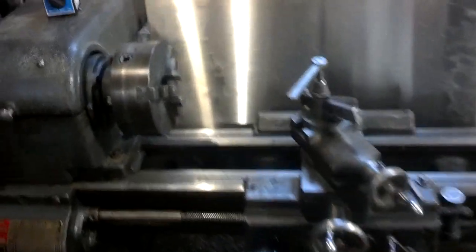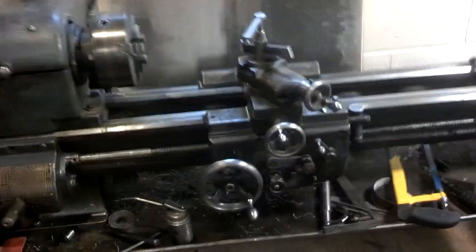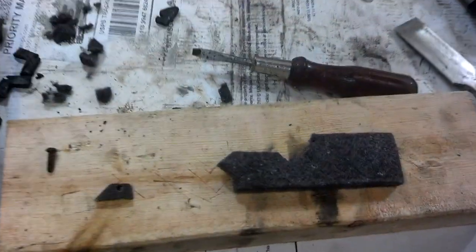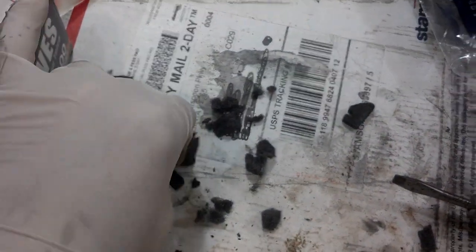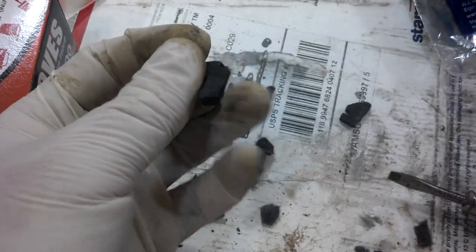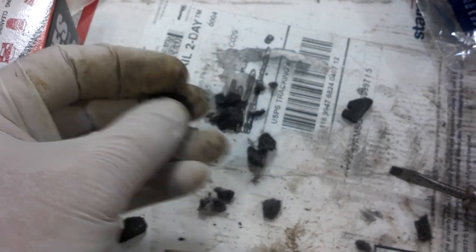Hey guys, it's me again. I was working on my Logan again, doing a few things to it. Today I decided to make some new felt strips. As you can see, here are my old ones. They are extremely hard and they were still kind of working, but they weren't working that well.